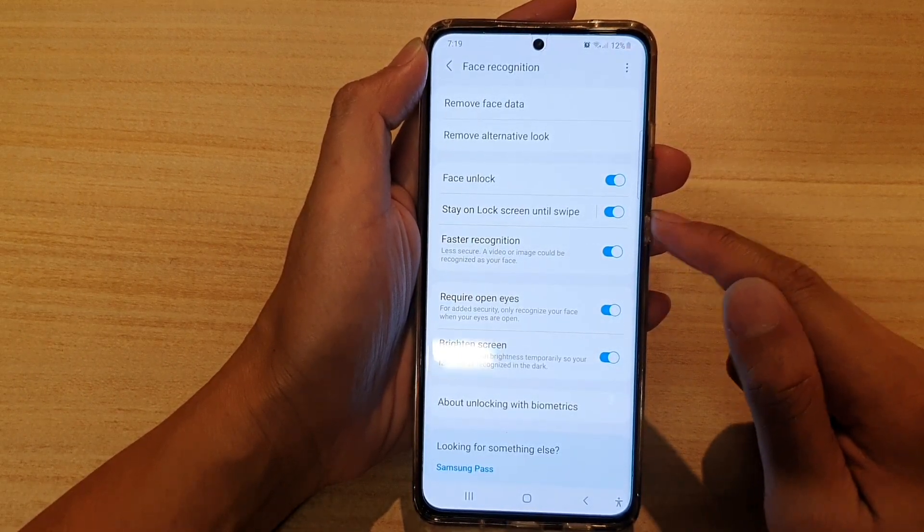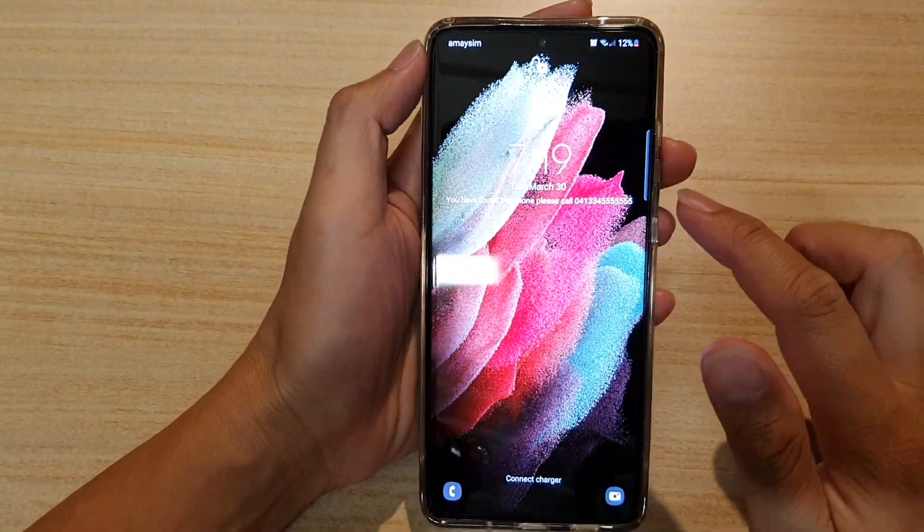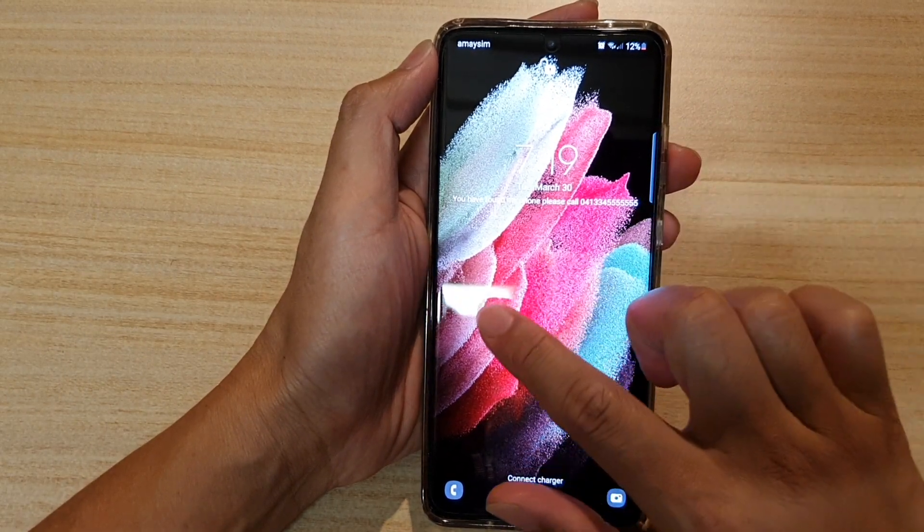If this is set to on, then if the phone is unlocked with Face Recognition, you can see the phone still staying on the lock screen until you swipe it.